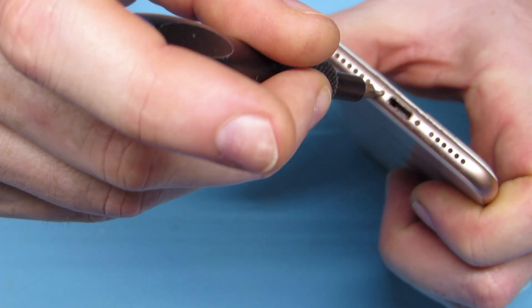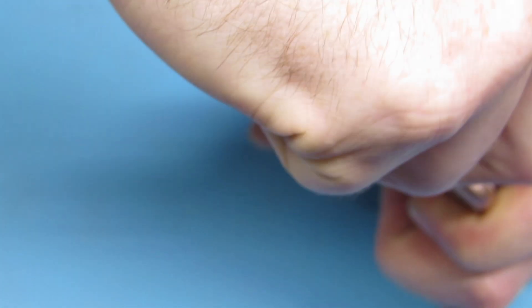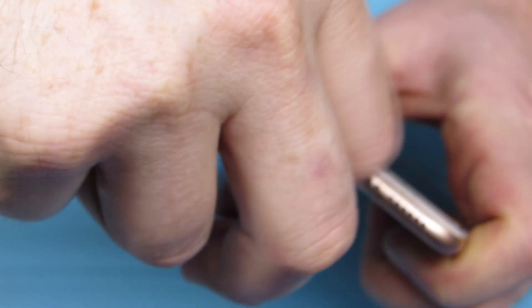We're going to be starting with our pentalobe screws as usual — two of them. Take them out. That's how you start it.